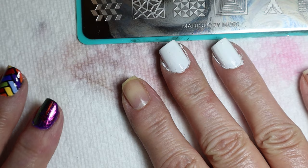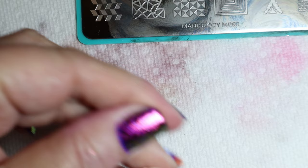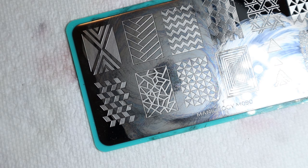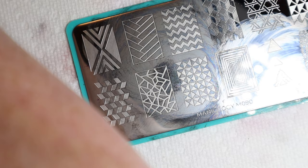The first thing I did was file my nails, do all the prep, put on a base coat, and paint the two nails that I'm going to put the basket weave on in white. The next thing I'm going to do is stamp the basket weave using black Maniology stamping polish and my scraper.